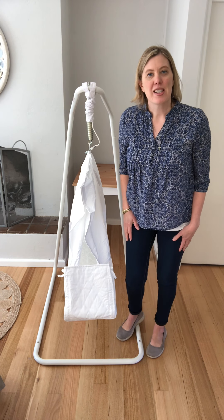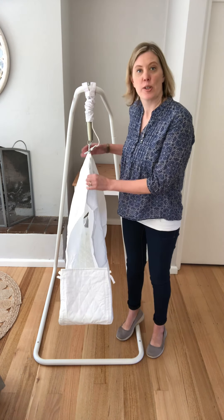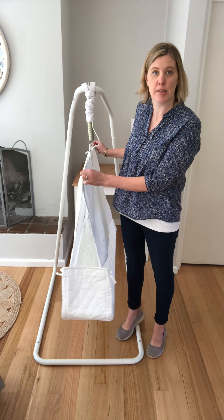Hi, it's Trisha with Airby Baby Hammocks here. I thought I'd give you a little demonstration on how to correctly assemble your hammock to the crossbar, which some people find a bit tricky, so I thought I'd give a little bit more of a detailed explanation.